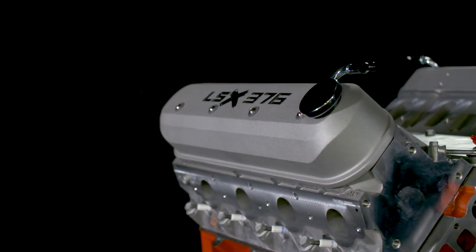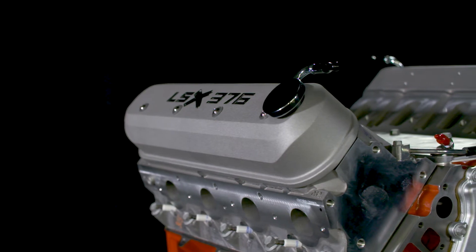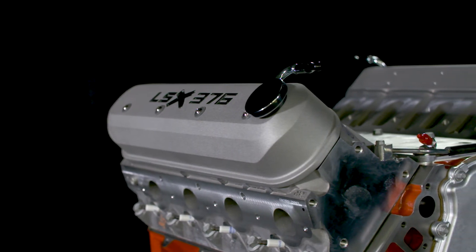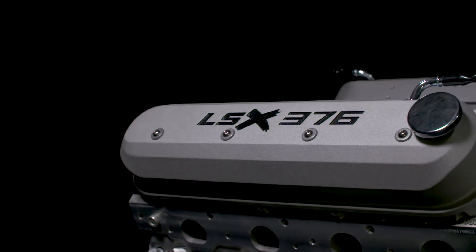The LSX 376B8 is designed for lower boost applications up to about 8 pounds. That's suitable for most supercharger and turbo kits that are designed to be used with production-based applications.